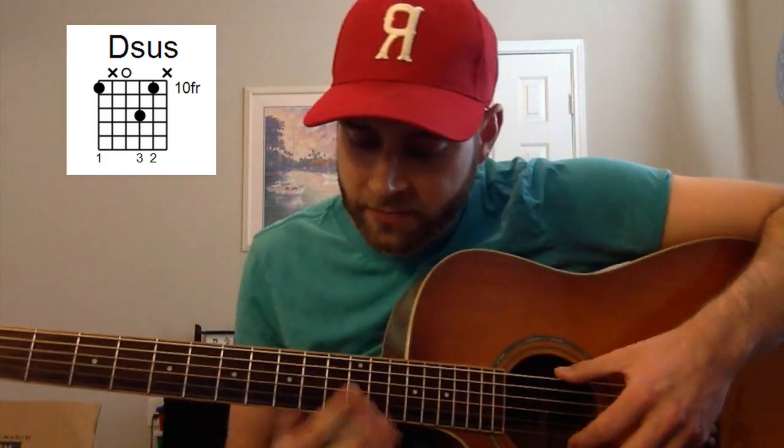I'll put those other two chords in the video so you can experiment with it. It's a great chord, very versatile in the key of D — a chord that you can kind of move around on the A major note, G major note.